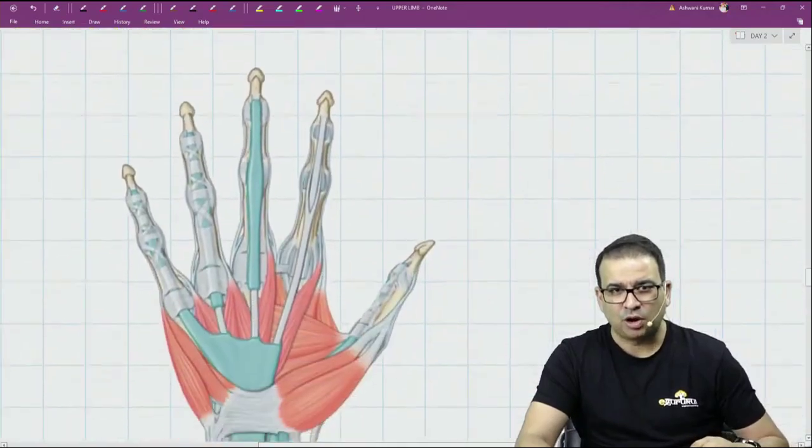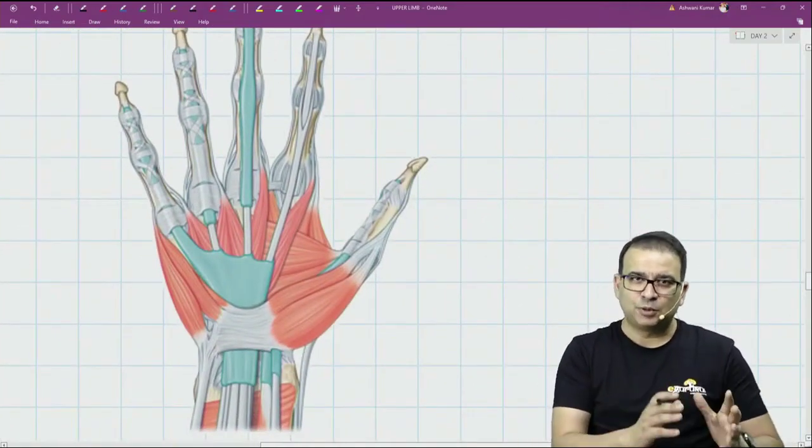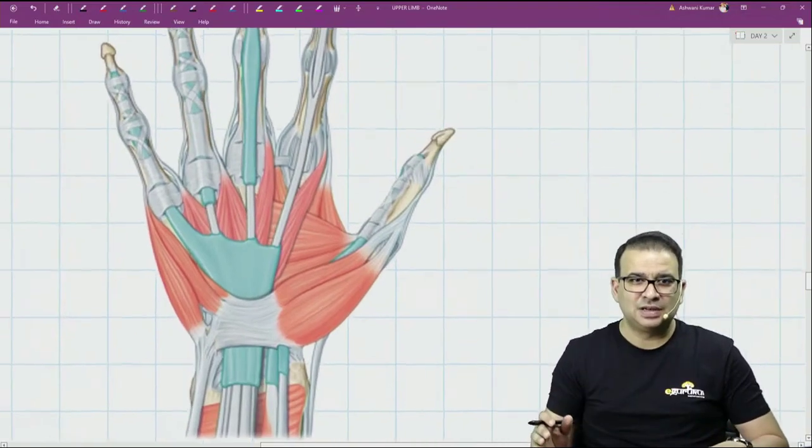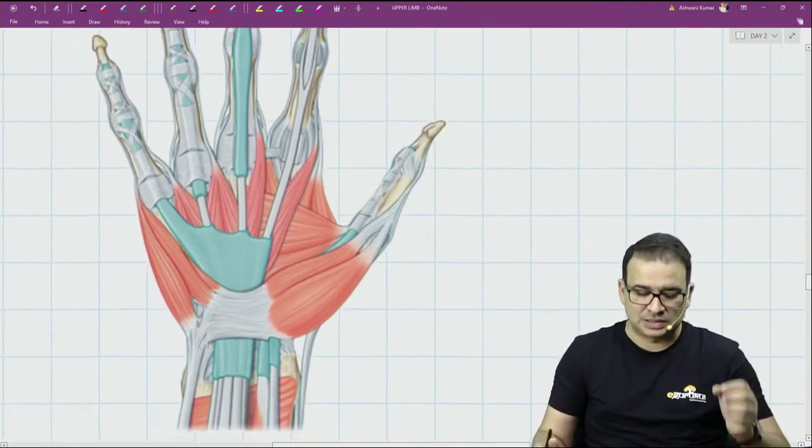Let's talk about some important muscles in the hand: the thenar, the hypothenar, the lumbricals, and the interossei. This picture will help us understand the thenar, hypothenar, and lumbricals.